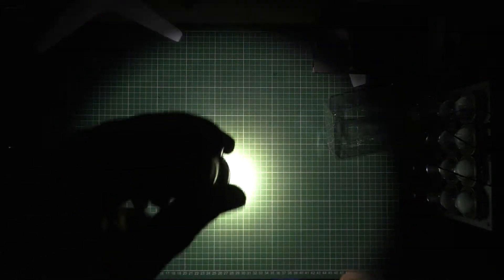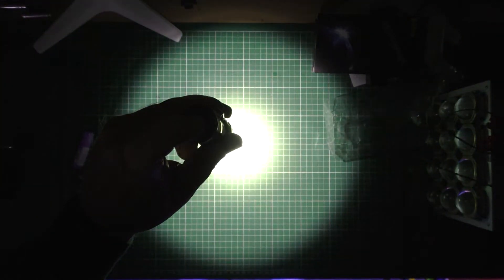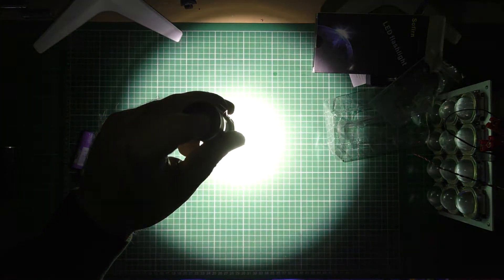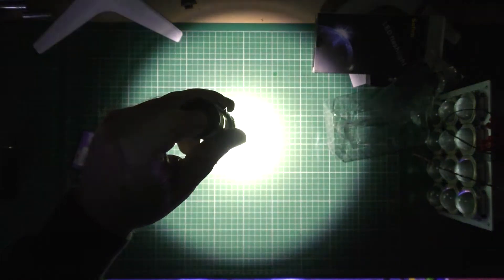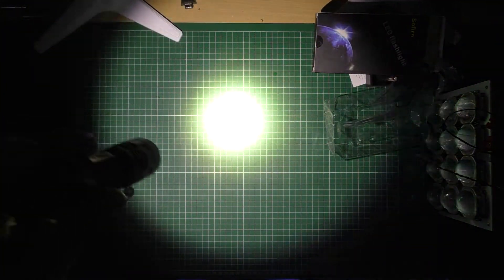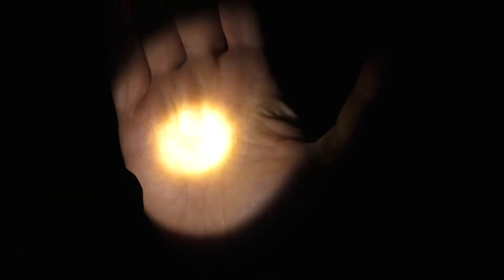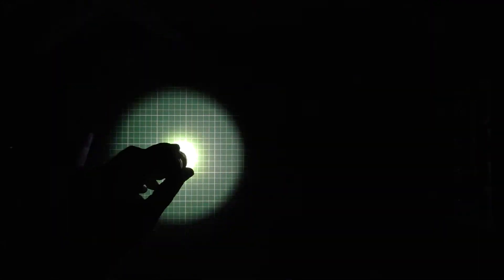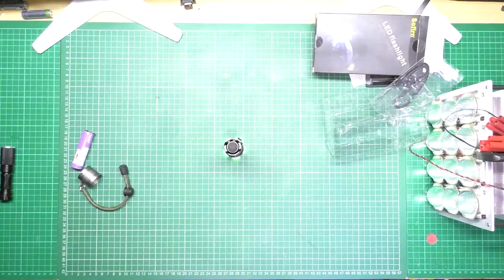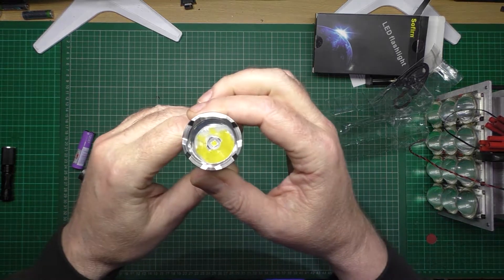On the switch on the top, press it once, press it again, and it cycles through all the different intensities. That's the brightest setting — the camera is struggling with it. The build quality is fantastic, really fantastic.